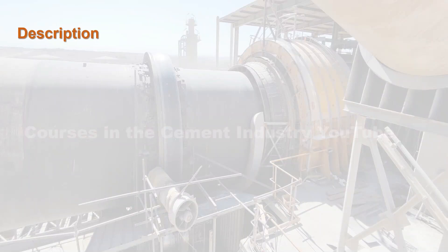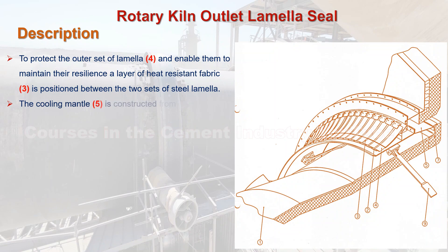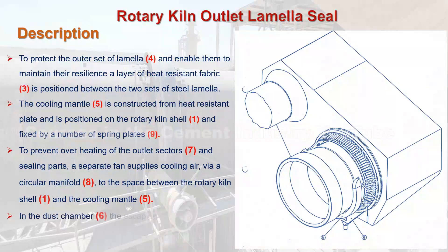To protect the outer set of lamella C.4 and enable them to maintain their resilience, a layer of heat resistant fabric C.3 is positioned between the two sets of steel lamella. The cooling mantle C.5 is constructed from heat resistant plate and is positioned on the rotary kiln shell C.1, fixed by a number of spring plates C.9. To prevent overheating of the outlet sectors C.7 and sealing parts, a separate fan supplies cooling air via a circular manifold C.8 to the space between the rotary kiln shell C.1 and the cooling mantle C.5. In the dust chamber C.6, the escaping dust is collected and is then returned directly to the cooler via a chute.